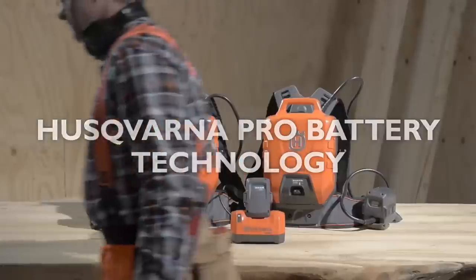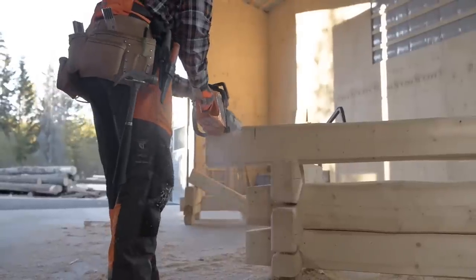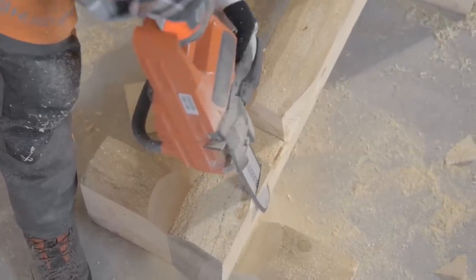Husqvarna Pro Battery Series includes a range of rechargeable 36-volt batteries that fit all machines. Husqvarna uses lithium-ion battery cells offering low weight, high capacity, compact size, and great durability.